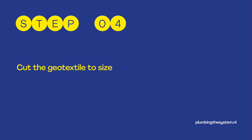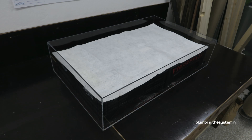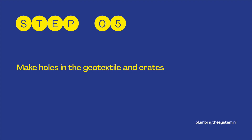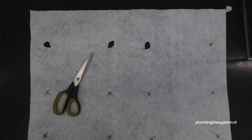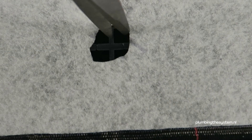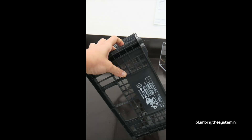Step 4: Cut the geotextile to size. I use an absorbent geotextile to retain the humidity and contain the soil. Step 5: Make holes in the geotextile and crates. Mark 6 to 8 points at equal distance on the geotextile. Take a pair of scissors and cut holes in the geotextile at these points. Then also cut holes in the crates at the same points as in the geotextile. Step 6: Place a second layer of crates. We cut out the bottom of the crates to let them sit directly on top of the geotextile.